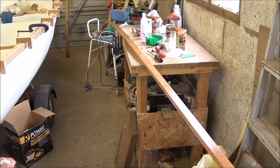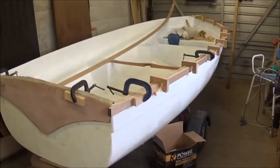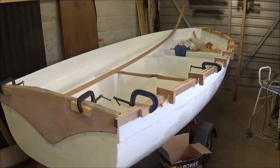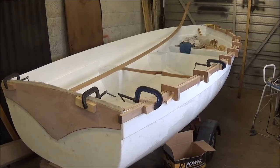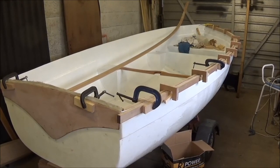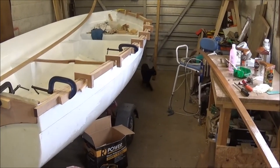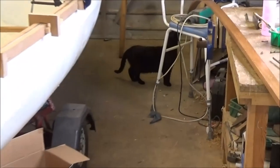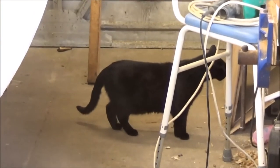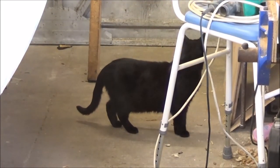Next door's cat has come to have a look at what's going on — all interested that we're getting the other side on. Probably tomorrow now, because of the time it takes for it to dry. It's been a couple of hours but I want to make sure it's fully cured before I put them on. There's the cat — his name is Ringo. He's a bit wild; he doesn't like being stroked.